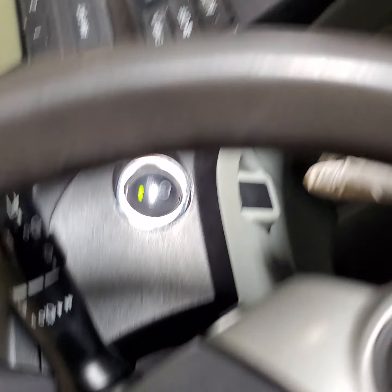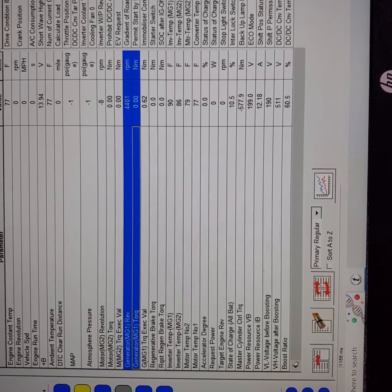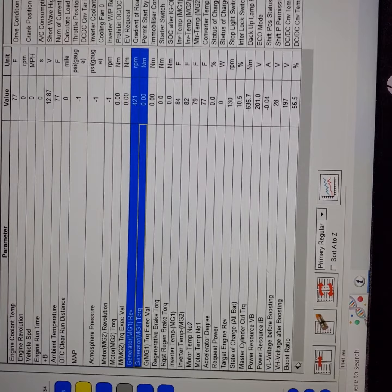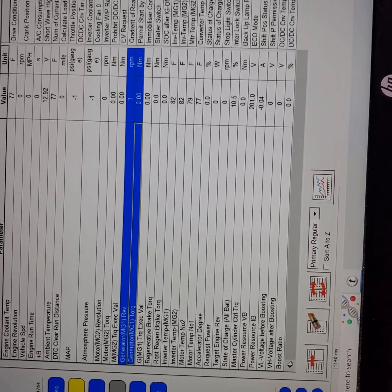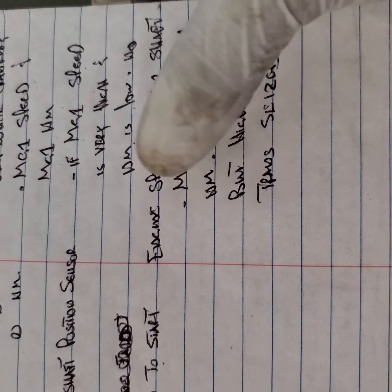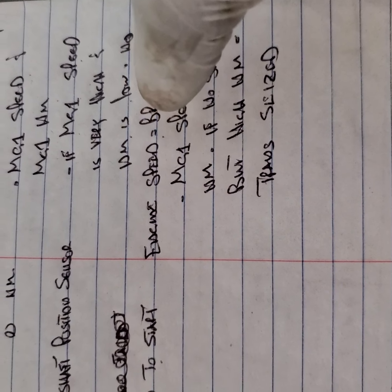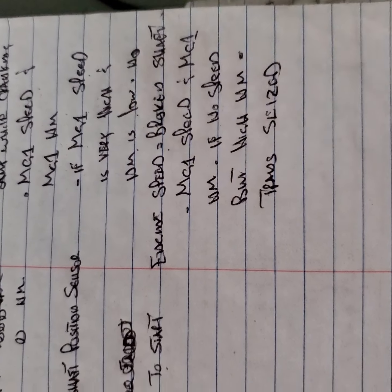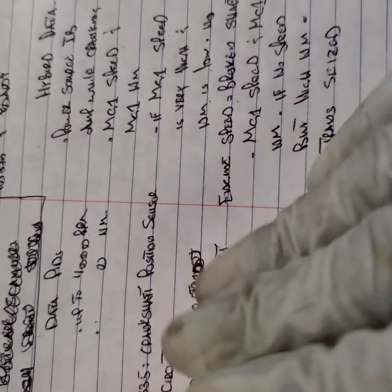The key is on in ready position. MG1 revved up to almost 4,000 RPM, but there is no generator MG1 torque — no Newton meters at all. Going back to our criteria: MG1 speed is very high, Newton meters is low, and the crankshaft doesn't even turn. That equates to a broken shaft.